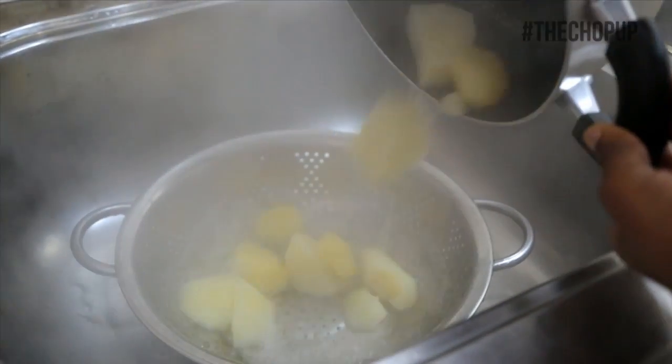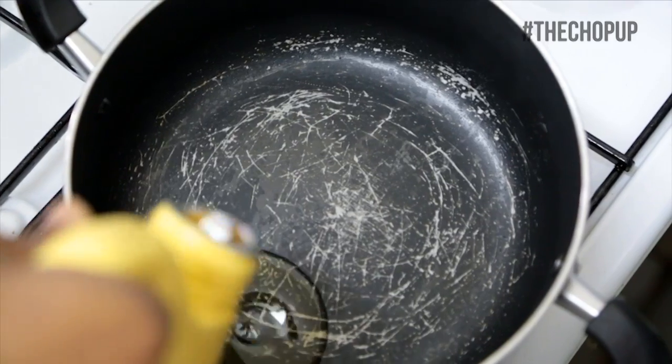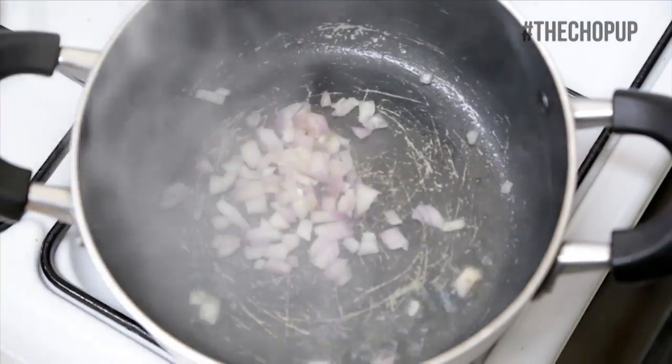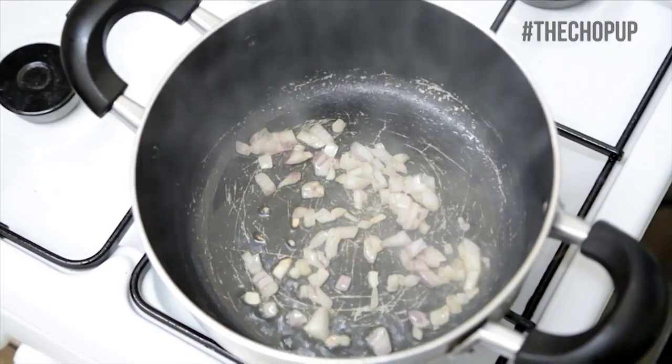Drain your water then put your pot back on the heat and add cooking oil. Proceed to cook onions and garlic on medium low heat for about 45 seconds or less.